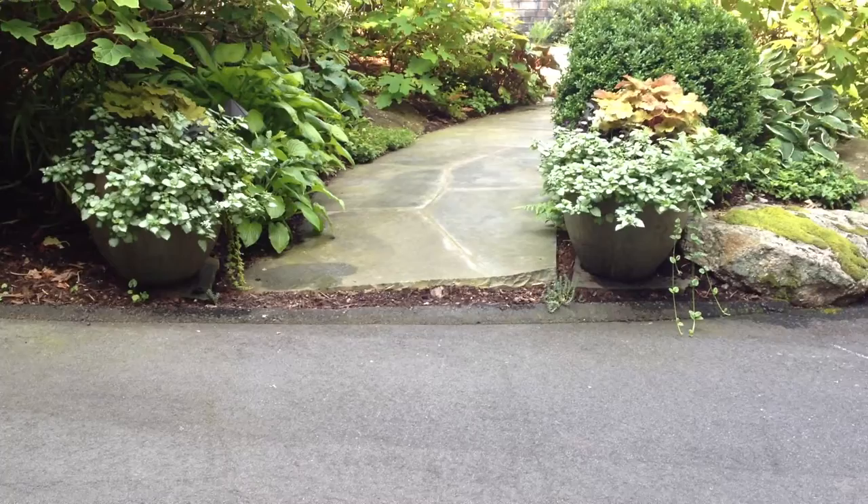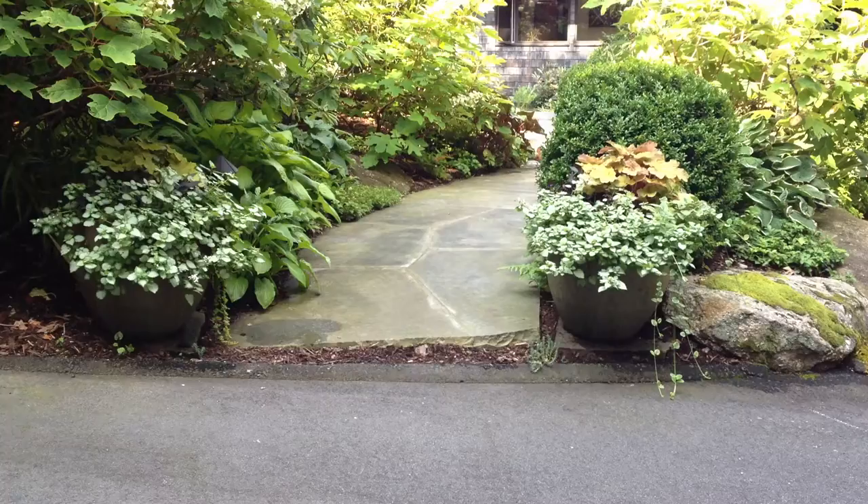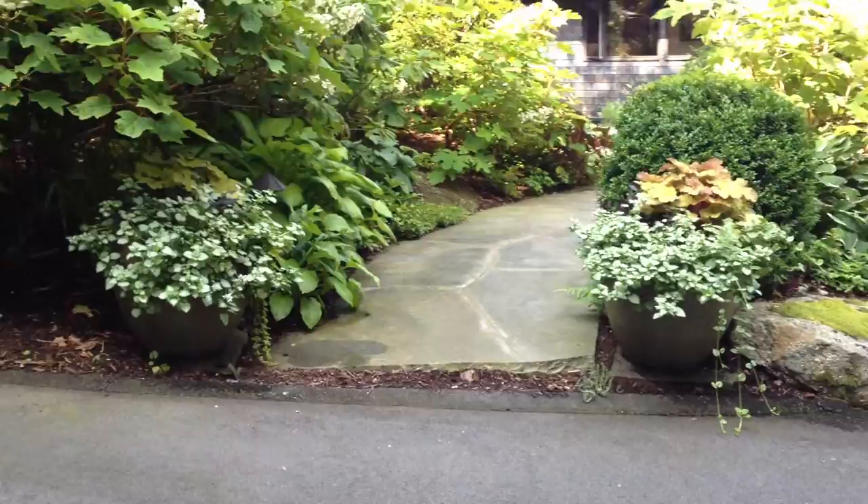In choosing the pots, these two by the front walk are approximately 18 inches tall and 18 inches in diameter at the top. They are a nice porcelain high-fired, which we get for clients from a wholesale place, and they're made in Thailand.